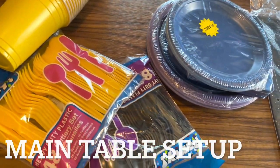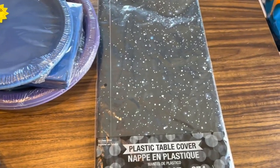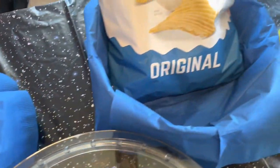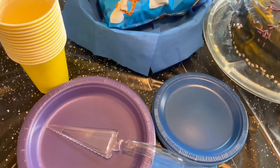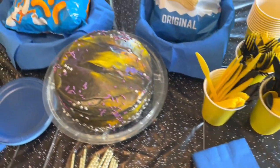The next thing I'm going to do is set up my main table in the kitchen. I got most of this from Dollar Tree with the exception of the plastic table cover. I got some chips and stuff to go on top. I'll pour the snacks in when it gets closer to company arriving, and here is the star of the show — our galaxy cake. I have my 13 candles ready, my cake cutter, and we are ready to get this party started.